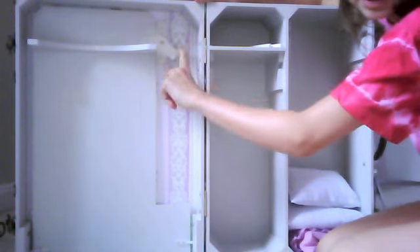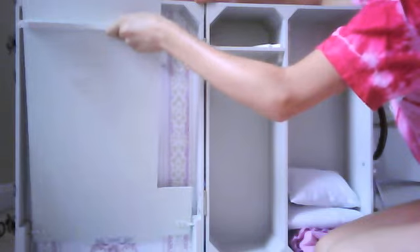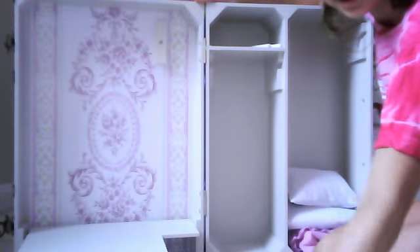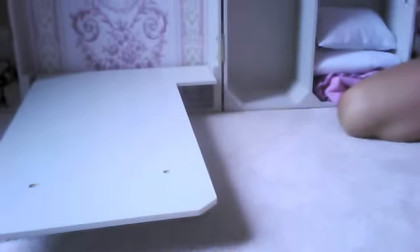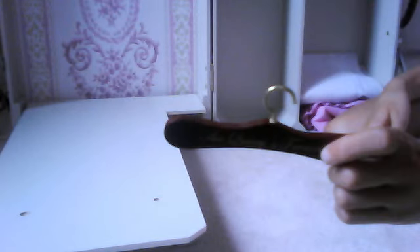So basically, you push this latch, or this latch right there, pull it out, and pull it up, and it transforms into a bed. It comes with three of these hangers — I can't find all three, I only found one.